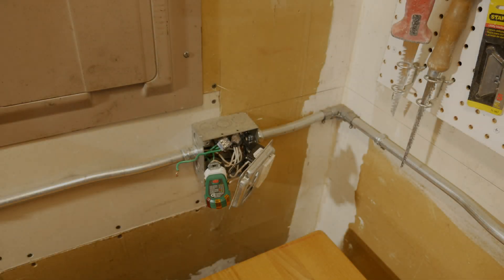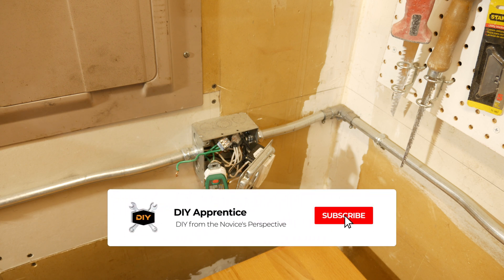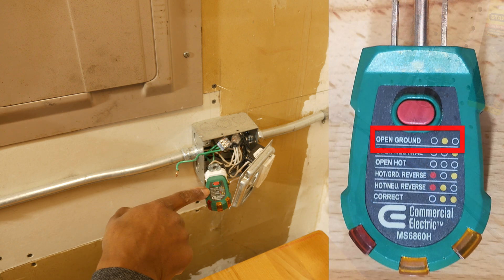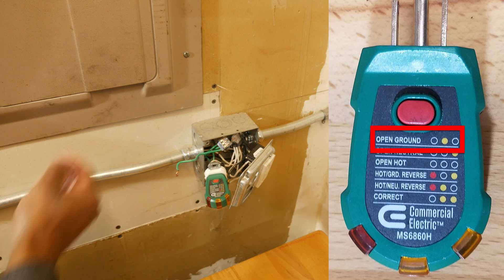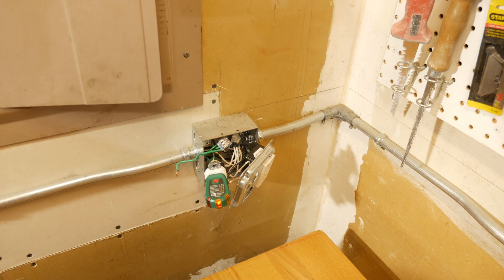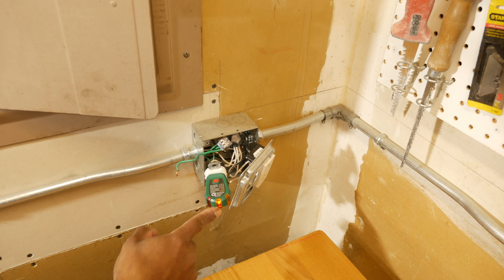In this situation we have an open ground. Logically, we should have at least one light come on because we have power going to the outlet — we just don't have it grounded. I'm going to flip on the power, and what you should see is the 'open ground' indicator light turn on. There we go — one light turned on, telling us we have an open ground.